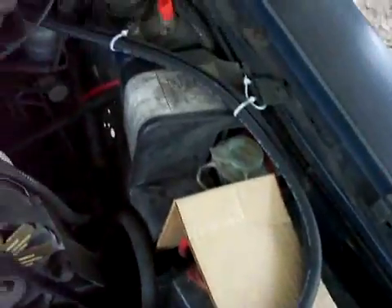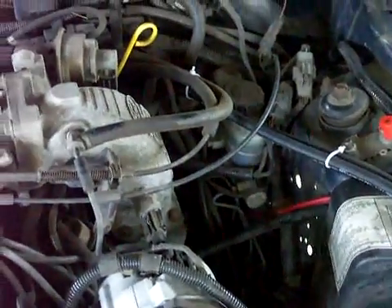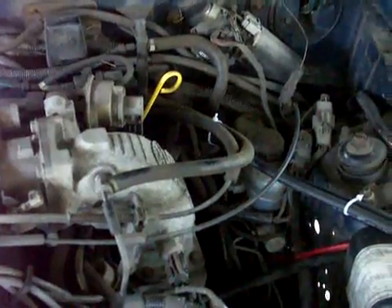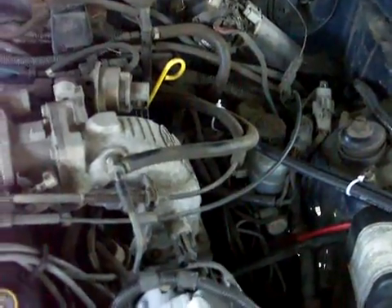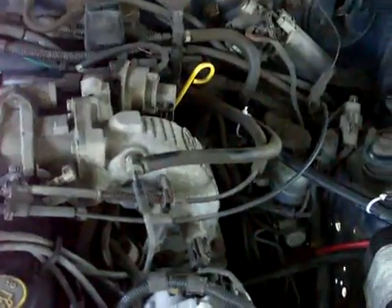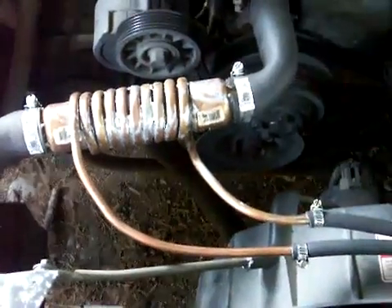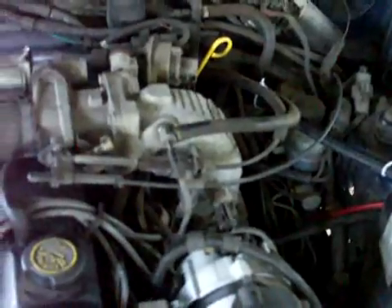These hoses here go down to the fuel line, down to below the firewall, and splice into the fuel line going into the fuel rail of the fuel injection system. So the fuel comes up, goes around, goes through the coil, picks up heat, and then is returned back down and into the fuel rail.